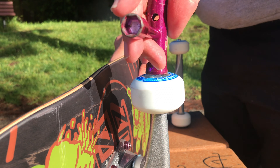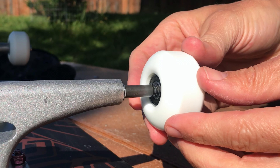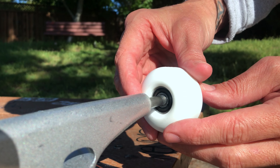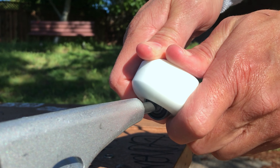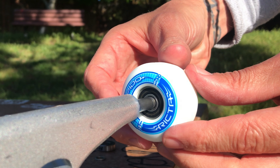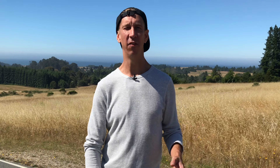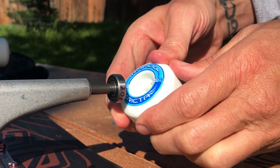Just as you can damage your bearings installing them, you can also damage them removing them. To remove bearings, loosen and remove the nut and washer, then place just the tip of the axle inside the bearing — only deep enough to reach one bearing — and pry it out. Grab the spacer while you're at it, then pry out the other bearing. With older wheels this can be really difficult, and repeatedly installing and removing bearings, especially prying them out, can stress and damage them.